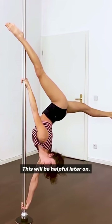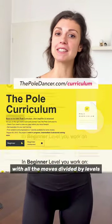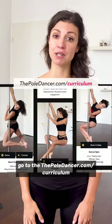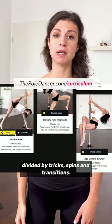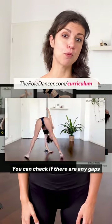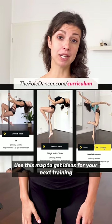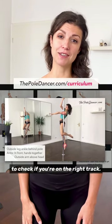This will be helpful later on. To get the pole curriculum as a complete list with all the moves divided by levels, go to thepoledancer.com/curriculum. You'll find essential moves throughout your pole journey divided by tricks, spins, and transitions. You can check if there are any gaps in your pole progress. Use this map to get ideas for your next training and know that you can always come back to it to check if you're on the right track.